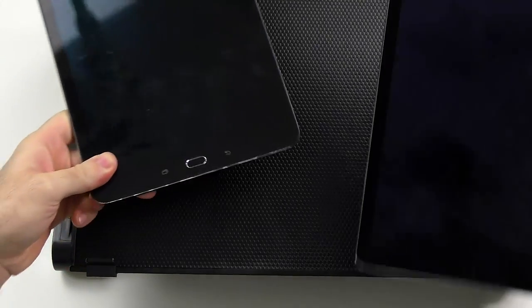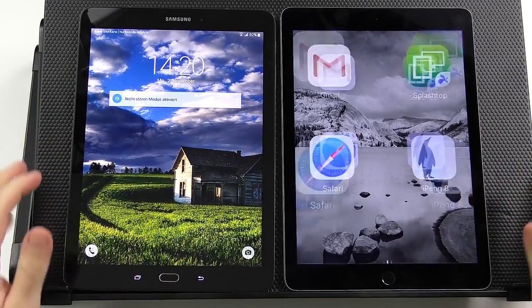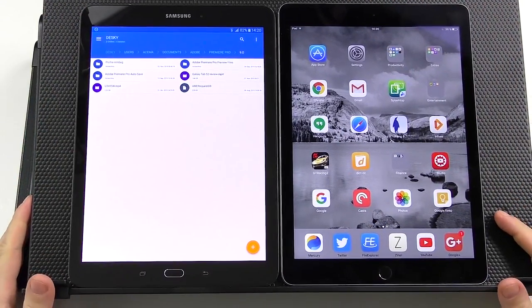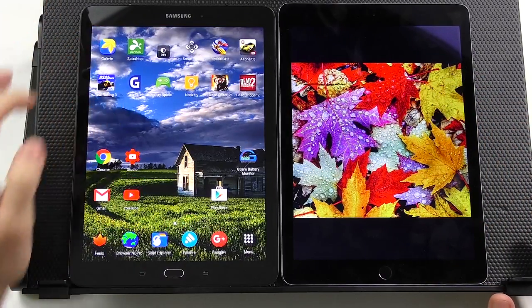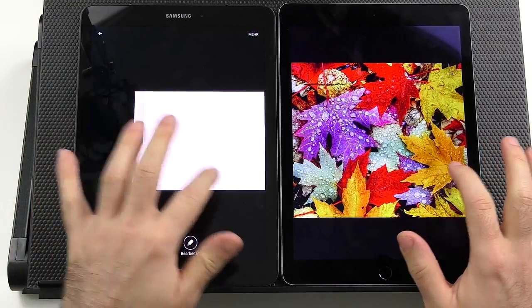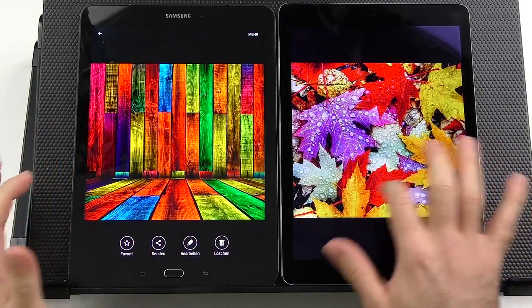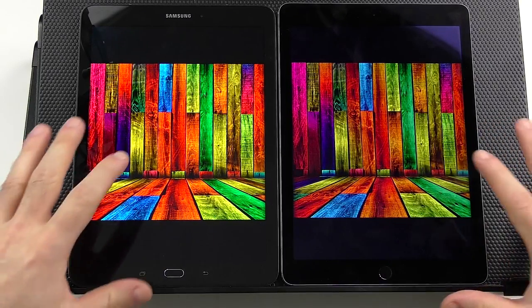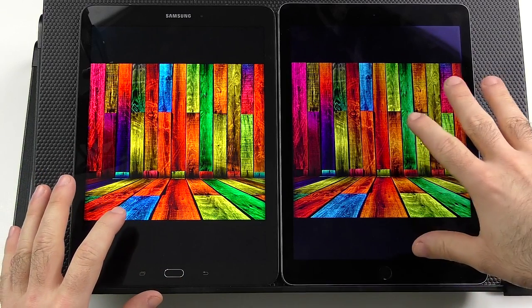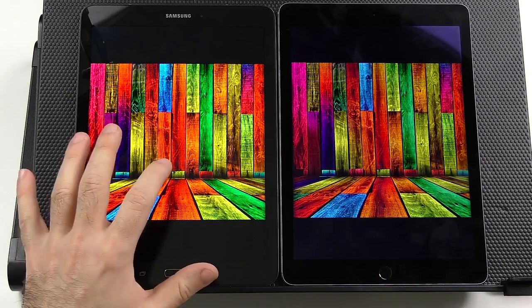As for the display — both have fingerprint readers that work quite reliably. Both are at 100% brightness and the Tab S2 is a lot brighter. The colors are more natural and accurate on the Apple iPad Air 2, but they are definitely more vibrant and vivid on the Tab S2.